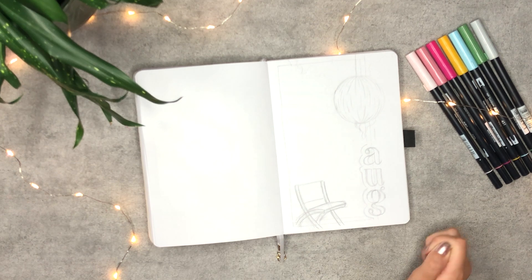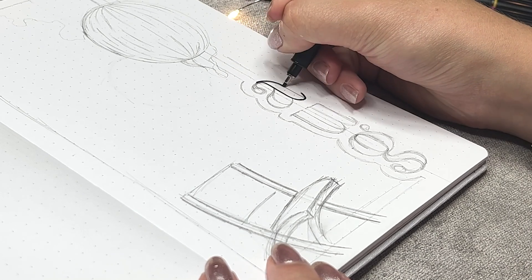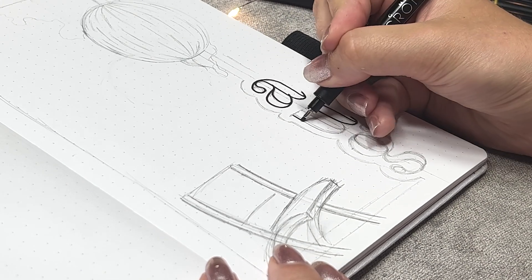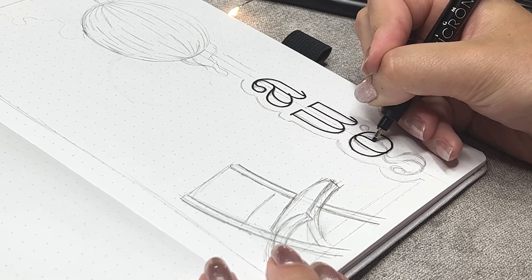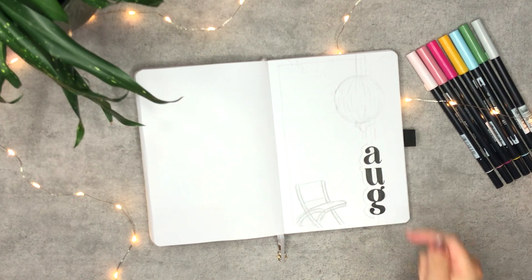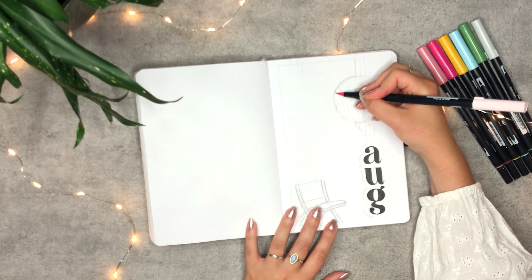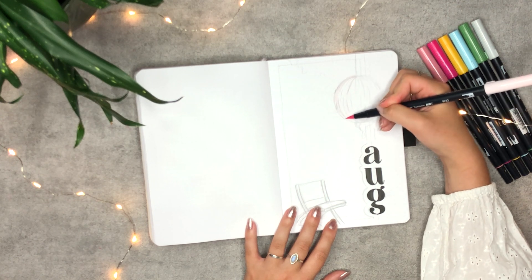I'm starting off the cover page with the outlines of the title. For this I'm using my Micron in size 10. With some editing magic it's colored in. Now it's time to start on the disco balls — I'm using the light pink as the background color. I tried to keep most of the footage in real time to show you how fast it's actually created; it's really fast.